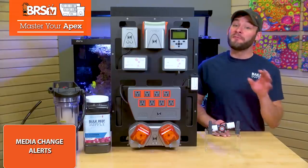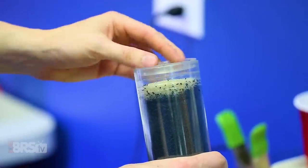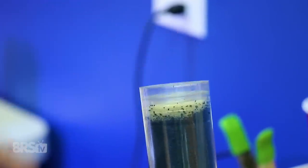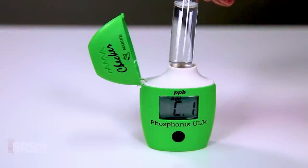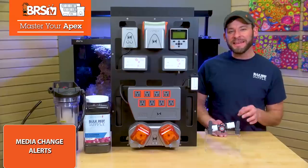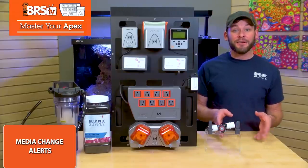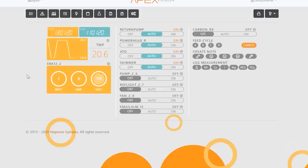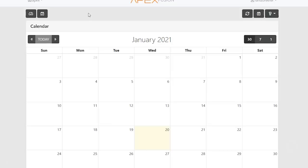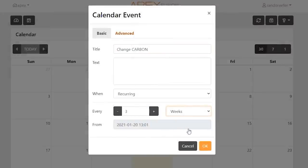Next, let's talk about another issue we've all dealt with running carbon and GFO, which is remembering when it's time to change out the media. You can do a white bucket test with carbon or monitor rising phosphates for GFO to keep track, but it's much easier to set up a recurring reminder instead, which makes this a perfect task to add to the Apex calendar. For me, I typically get about three weeks out of my carbon, so I've set up a calendar event called Change Carbon that recurs every three weeks — it's as simple as that.